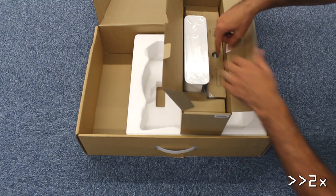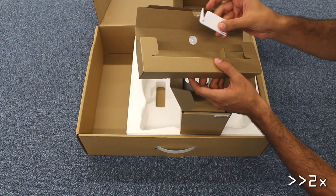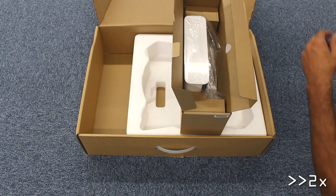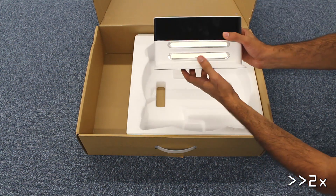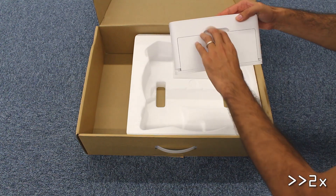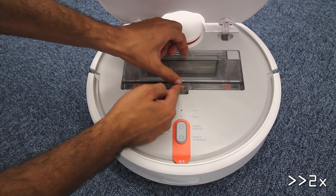The package also contains an adapter which can only be connected to the charging dock. Last but not least, we have a cleaning tool made of plastic. There are no extra filters, no virtual walls, no extra side brushes, and no remote control.